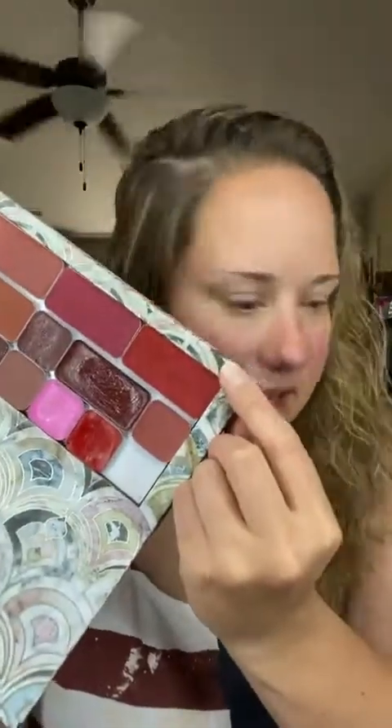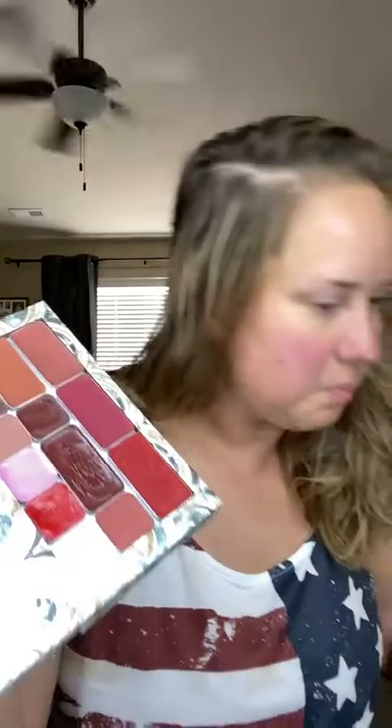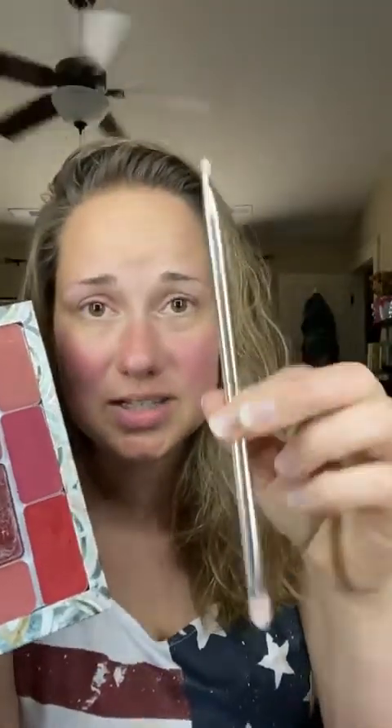I want to do a fun red, white, and blue eyeshadow look today. My saint sister did it yesterday and I thought it was so pretty. I'm guessing on the colors she used since I forgot to ask. I'll go through all my palettes to find the right colors. I'm going to start with scarlet — I was thinking saffron but we'll use scarlet.